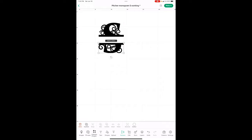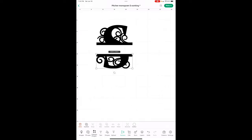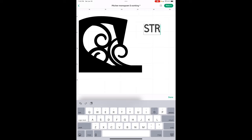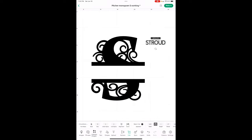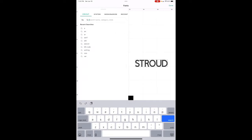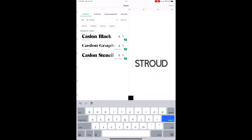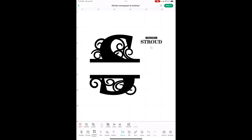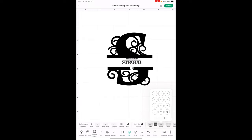I liked it a little wider. Now we need text — this is a gift, so I want it in caps: S-T-R-O-U-D. Then go into Edit, and right here is how you change the font. I used Caslon Graphic — I like it because the serifs kind of match the S that's in the monogram.